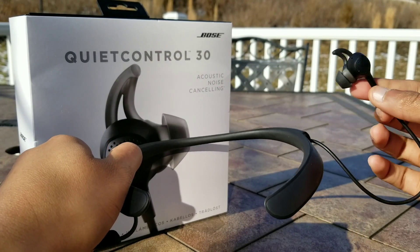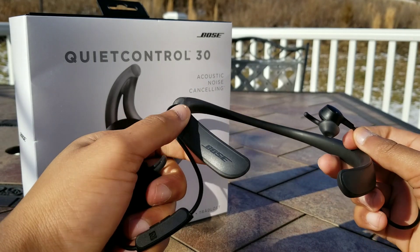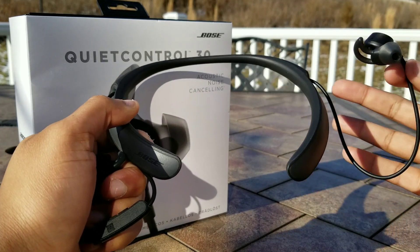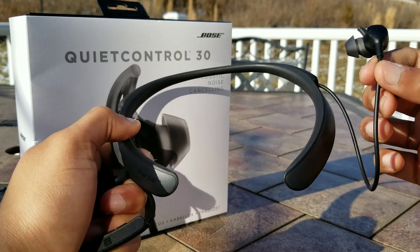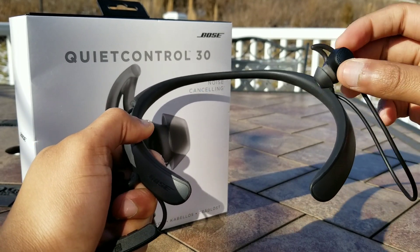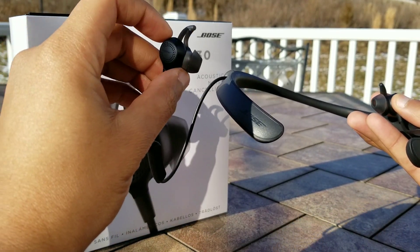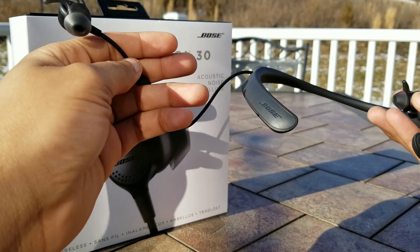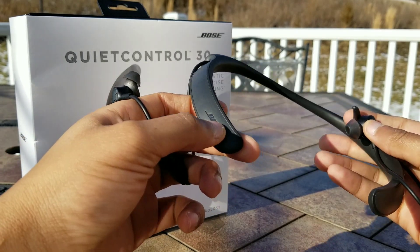Next up we have the features. The QuietControl 30 are quite feature-packed in terms of the ability to adjust the noise canceling, which is very useful — for example, in an office or library you can reduce the amount of noise canceling to better accommodate your listening environment. This is helpful so you can hear people while listening to music without being completely isolated. I also enjoy the inline controls, which I find a bit easier to access than the controls on the neckband itself.